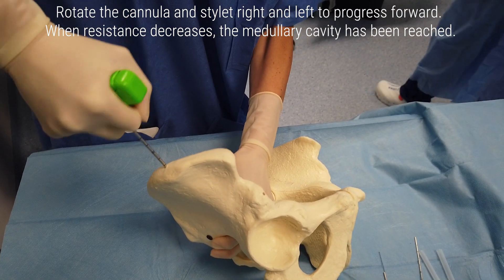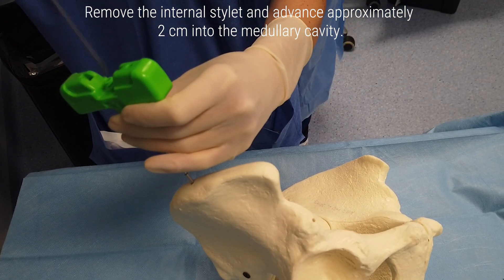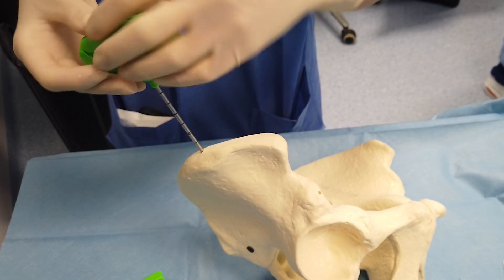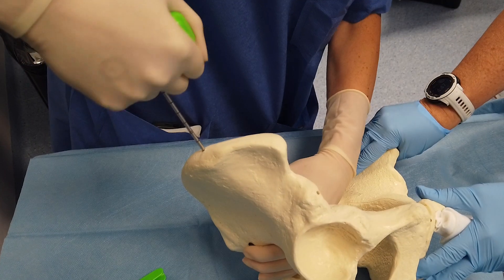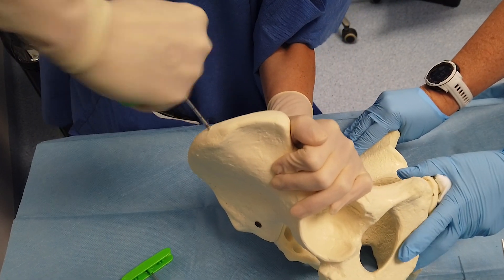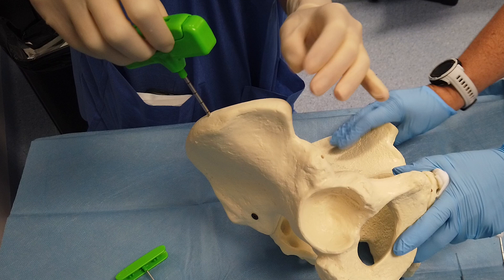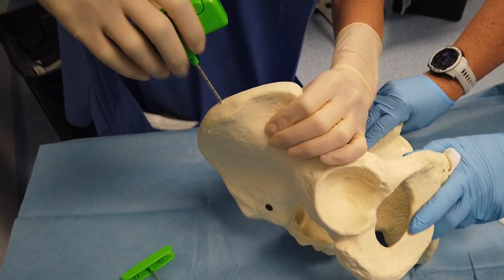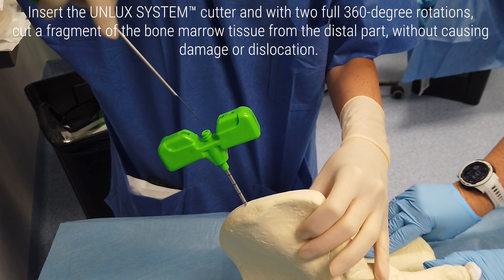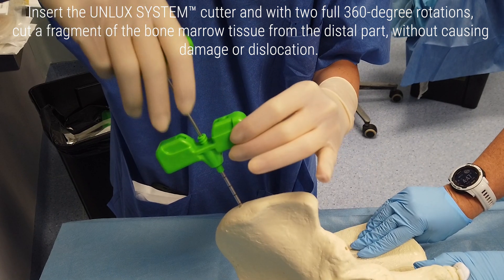When resistance decreases, the medullary cavity has been reached. Remove the internal stylet and advance approximately 2 cm into the medullary cavity. Then insert the analog system cutter and, with two full 360-degree rotations, cut a fragment of the bone marrow tissue from the distal part.